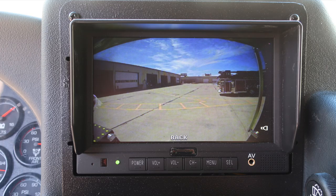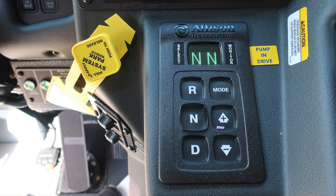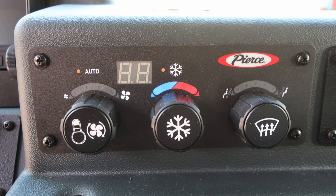Close-up of the backup camera monitor. Moving down, the retarder switch for on and off and retarder auto-apply. A red identifying switch for your siren brake — that's for your E2QB mechanical siren. Mirror heat, work lights, and perimeter lighting. Further down: system parking brake, Allison transmission pad push-button — once again, pump and drive. Flat and convex mirror controls on the lower right. Air conditioning, heat, and defrost located in the switch panel above.